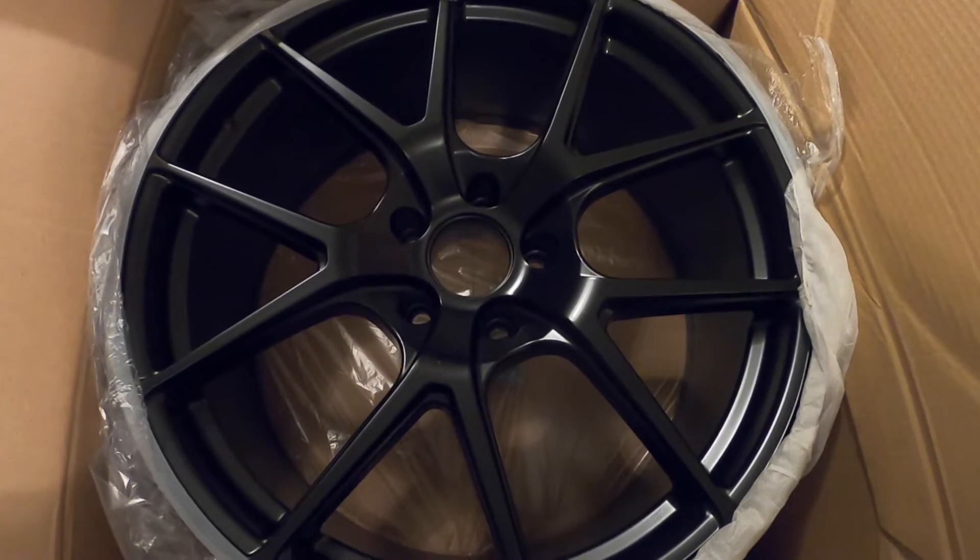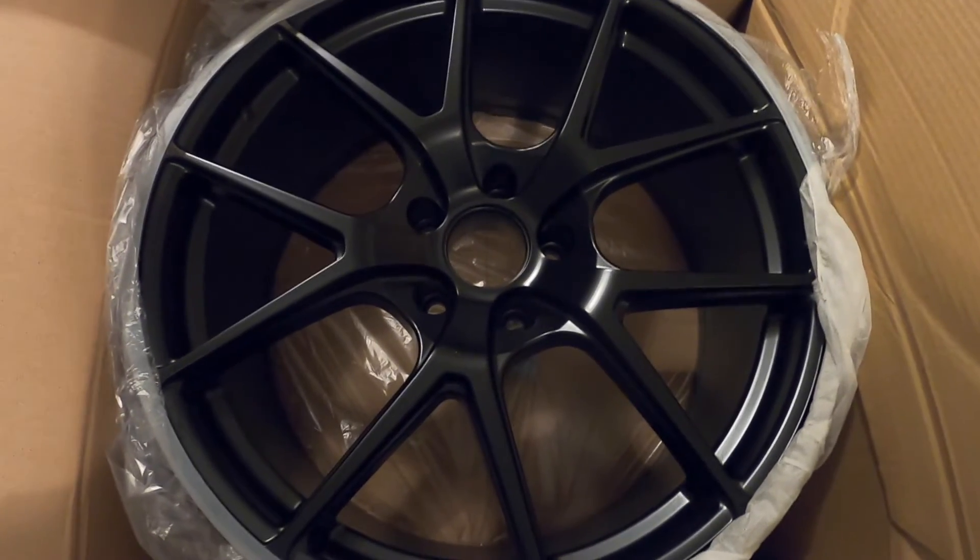The center caps aren't on right now — they're at the bottom of each box. The fronts are nine and a half wide with a plus-18 offset, which are the exact specs of the stock wheels. The rears however are 20 by 11s — stock is a square setup at nine and a half all the way around. These are the Bravado Tribute wheels. They come in matte black, almost like a satin black, and they're going to match the exhaust tips. If we do end up wrapping the car it would be a matte color, so the matte wheels will match well.